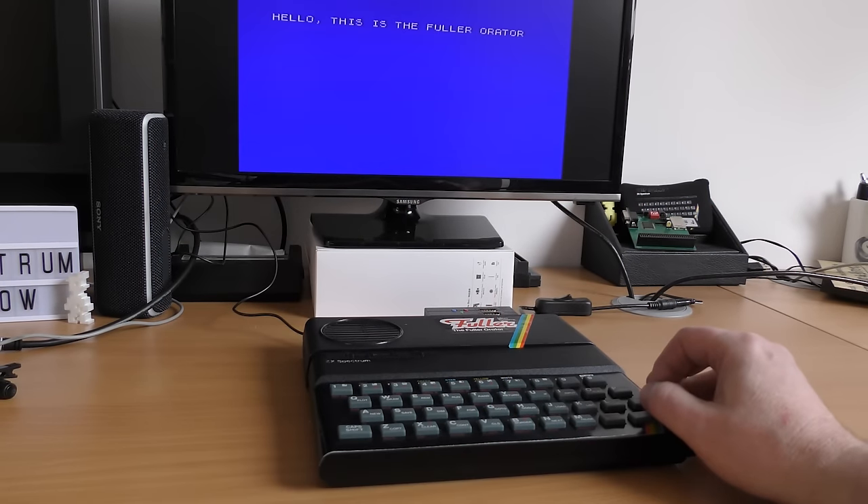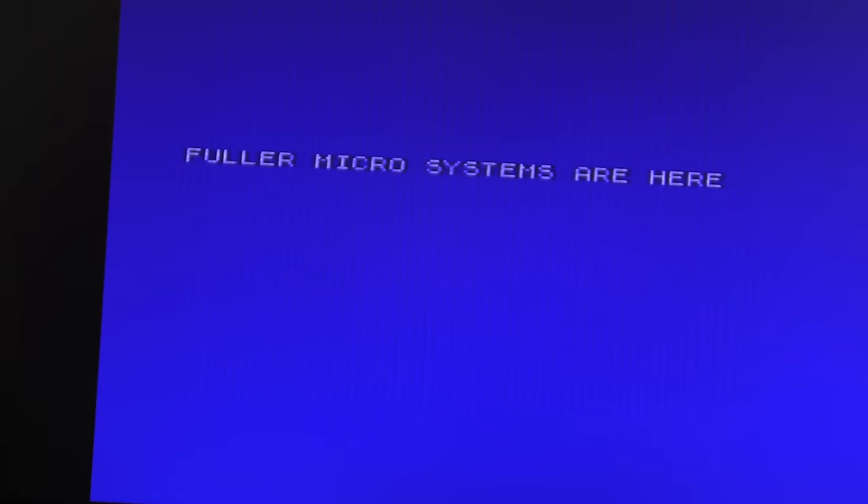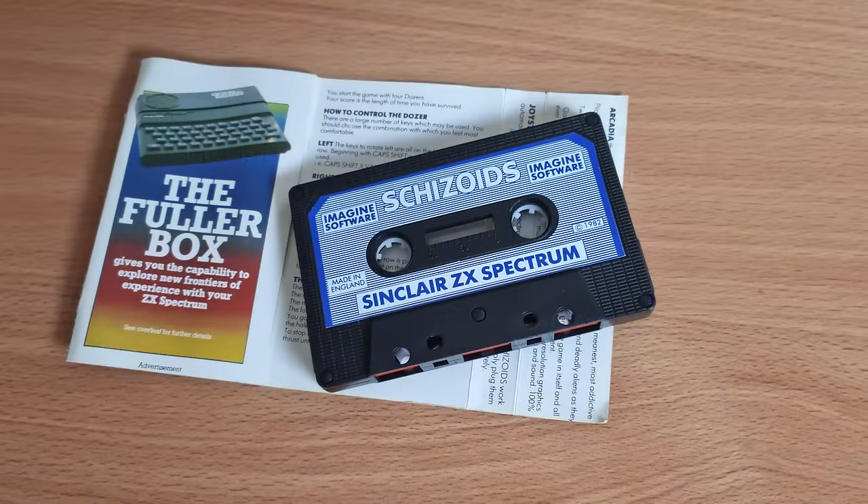Loading the demonstration tape, we get a few random samples of what the unit can produce — phrases like 'Meteor alert', 'Ladies and gentlemen, welcome to the show', and 'Imagine Software is the best'. Interesting that it mentions Imagine Software — they advertised the Fuller units in their game inlays, but none of them actually used it other than the joystick port. They did use the devices while working on Bandersnatch, but that's been covered in a previous episode.